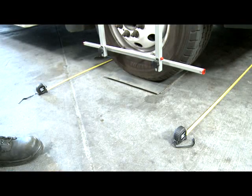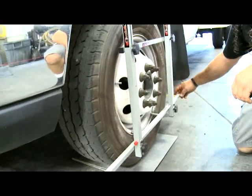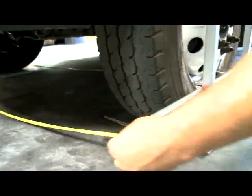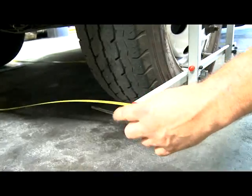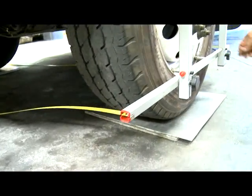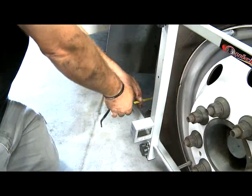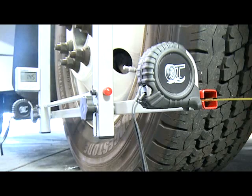Then go over to this side where you actually have the tape measure — you can pick it out and put it in the slots. It's not going to fall out; they're cut deep enough. Then run back over to the other side, put the tape measure in the slot, pull the slack out of it and lock it down. You've got one in the front, one in the back.